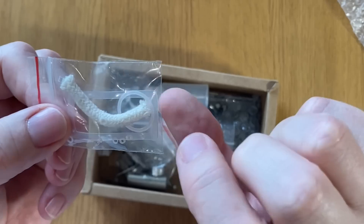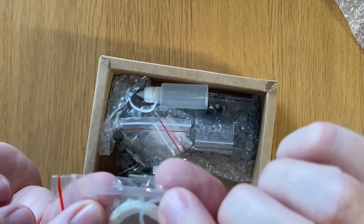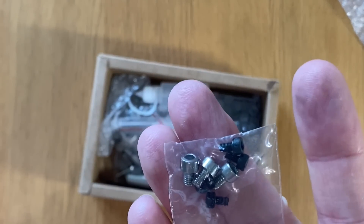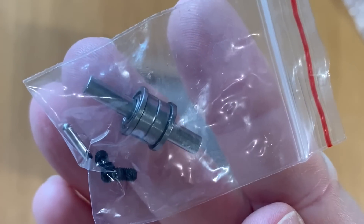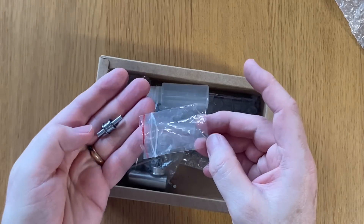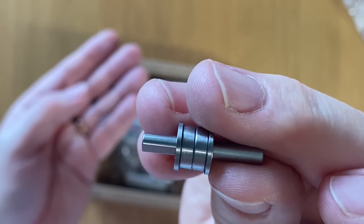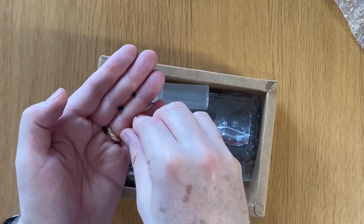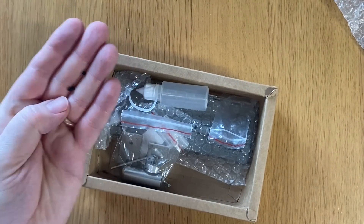Here we've got the wick and some gaskets — the gaskets look like they're made out of thin silicon rubber, we'll find out when we open them up properly. There's a nice little selection of bolts. We've got what I guess is the main bearing and two small ball bearings, another pin, and some grub screws.